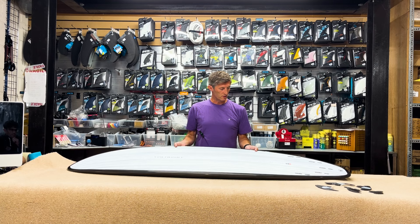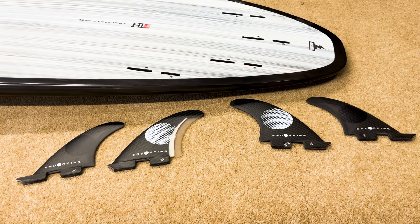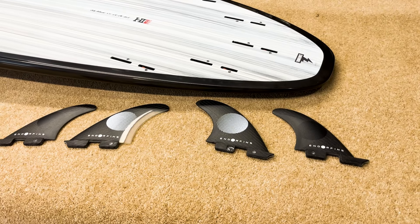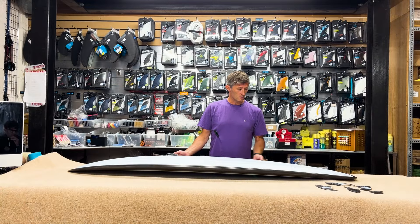Construction is obviously the Black Thunderbolt. I am going to ride it as a quad and I'm probably going to pair it up with Endorphins as well. I've also used the Performer fins — obviously both FCS2 setup.